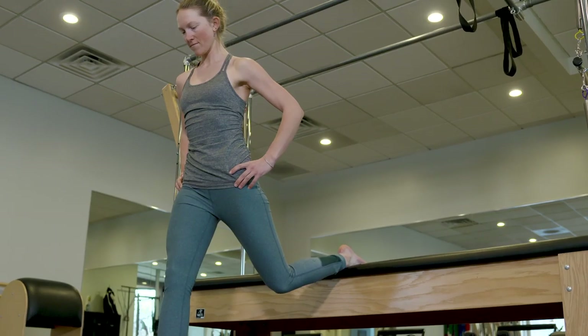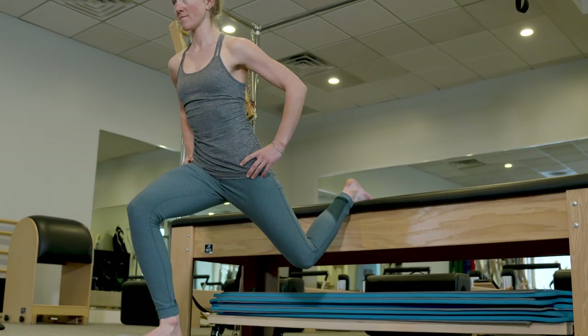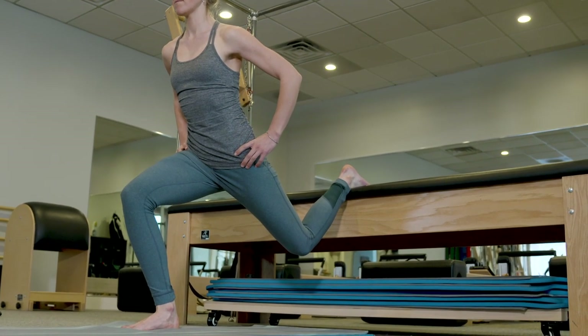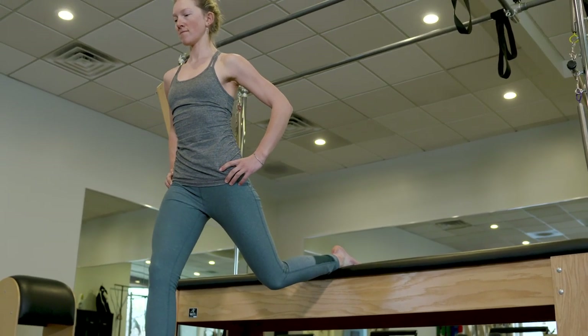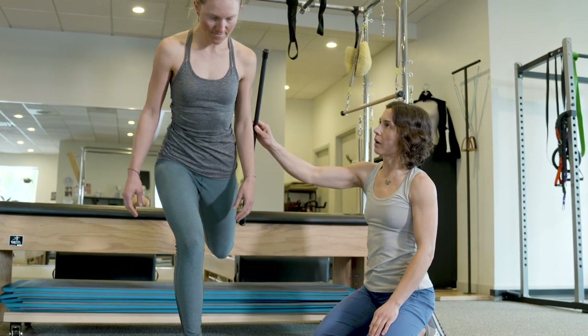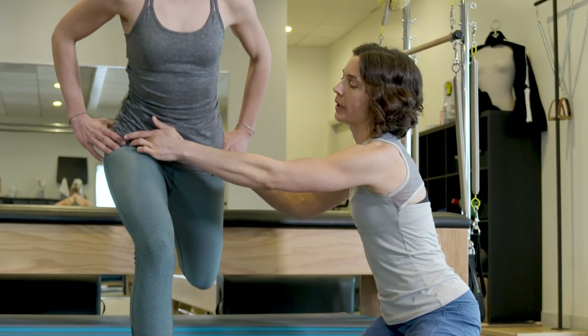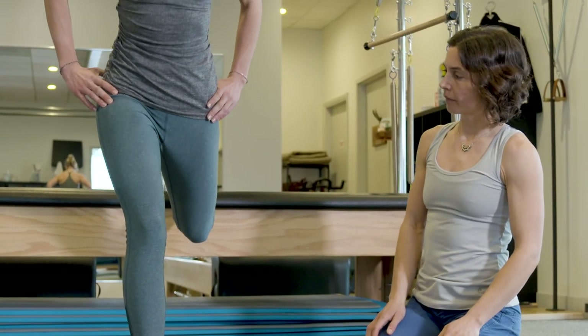The back leg is just there for balance — it's not doing the work. Descend into a squat on the front leg and try to keep your trunk in line with the angle of the back leg. You don't want to be super upright or really bent — just nicely in line with the back leg angle. Lower into the squat and come back up. The more you fold here, the deeper you can go.